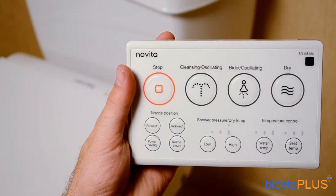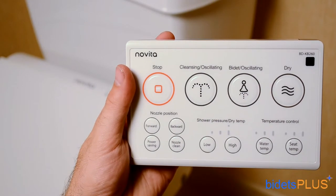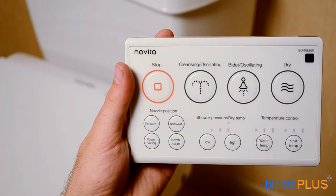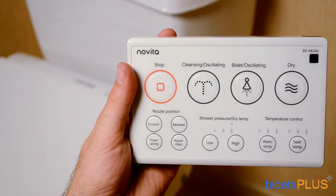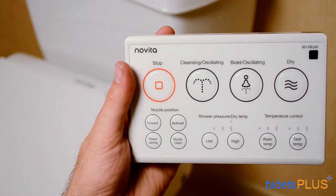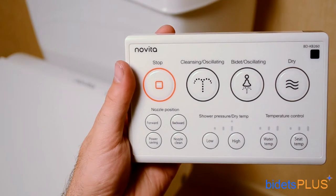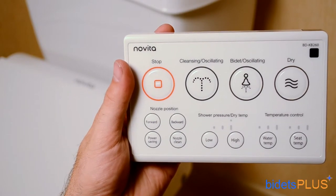The wireless remote control for the Novita KB260 features large, easy-to-use buttons. The extra-large buttons across the top are for the most commonly used features such as rear wash, feminine wash, the dryer, and the stop button. The smaller buttons down below are the adjustment controls, which allow you to control water pressure, water temperature, and the position of the spray nozzle. A wall mounting kit does come included, so you can mount the remote on your bathroom wall.